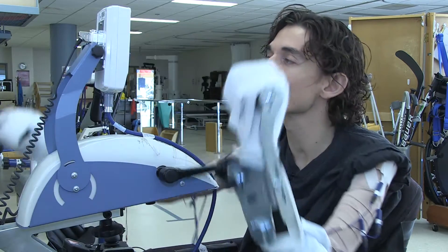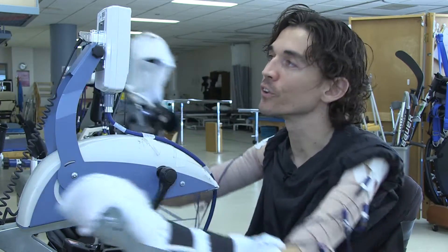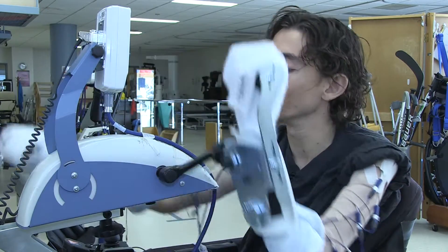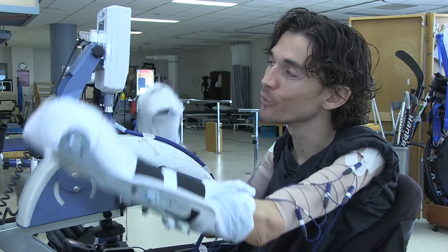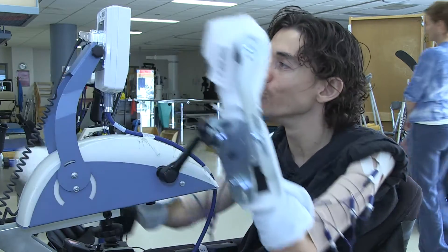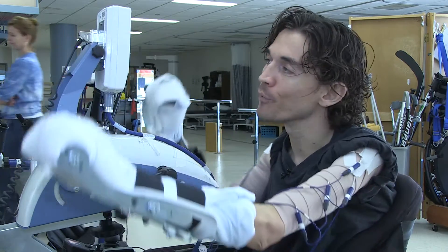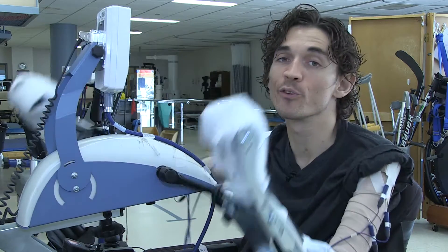This machine has certainly increased my ability to do various things around the house. It's exciting because it might be small increments and small things, but we'll just see where it goes from here.